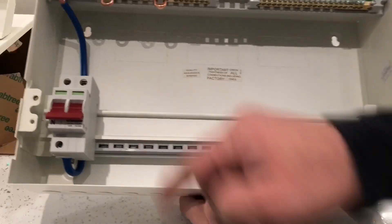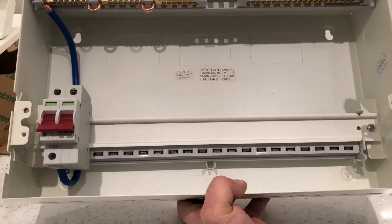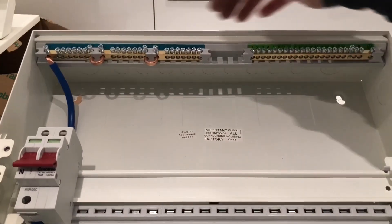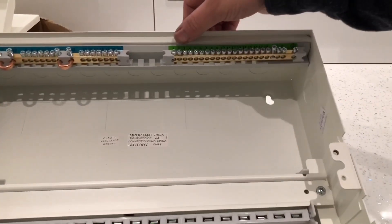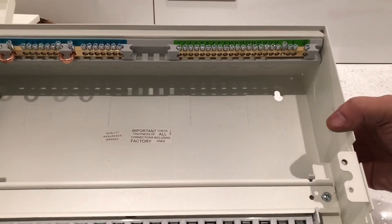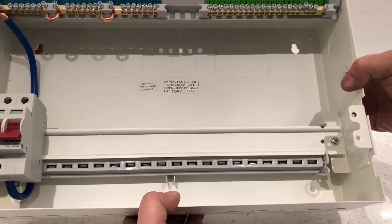You've got the main switch, you've got the busbar, and at the very top we've got all the neutral terminals and all the earth terminals. That's everything I can show you within this box.